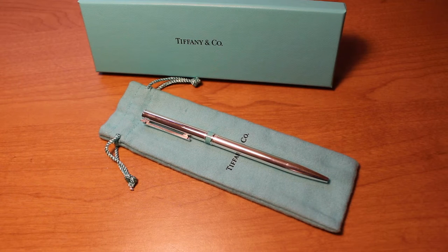Hey YouTube! Today I wanted to do a review on the Tiffany T-Clip Ballpoint Pen. This is actually my second time purchasing this pen and has always been one of my favorites. The weight of the sterling silver, the way it writes, and the Tiffany craftsmanship is unparalleled.